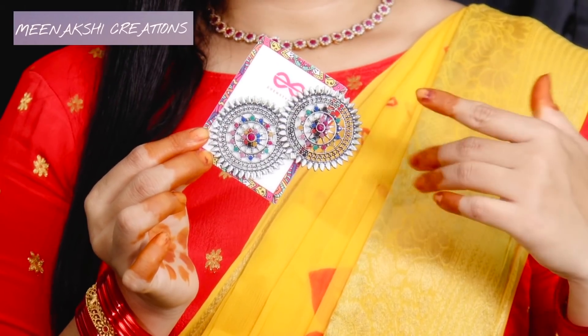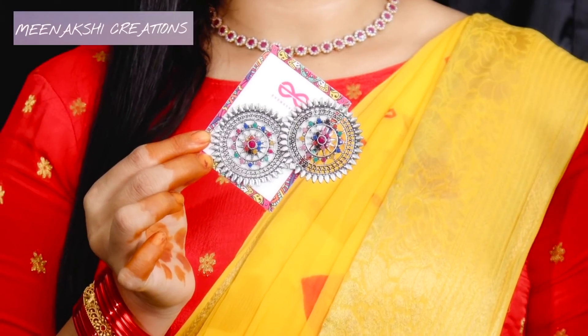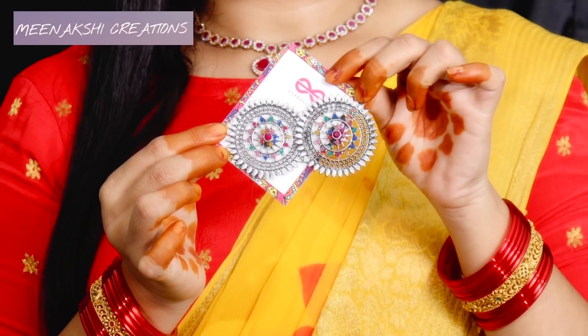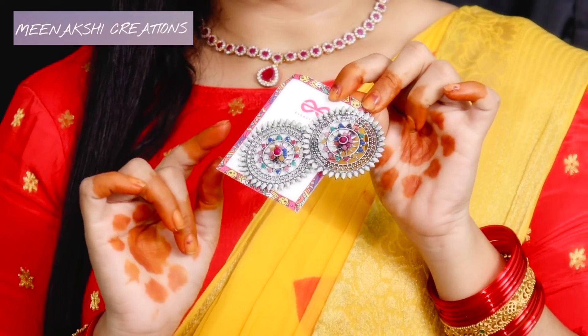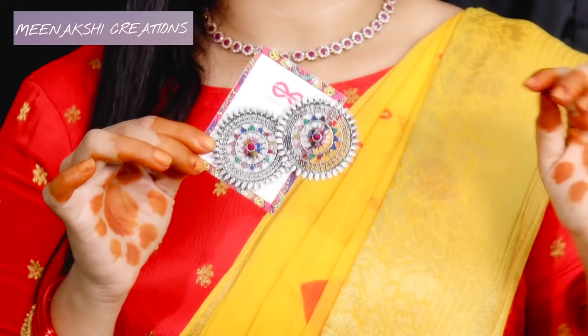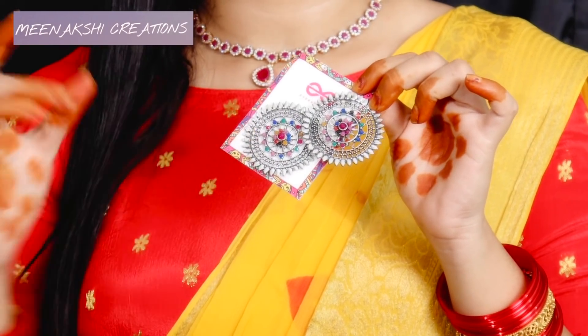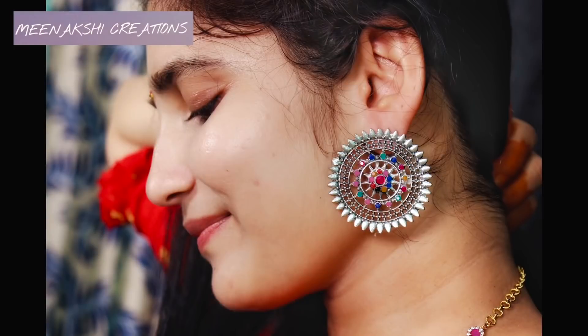Next one — I'm going to book this on Instagram at M.S. Creations. This is a round chakram earring. You can get a suit pair and I will show you how to do it on Instagram. I'm going to show you this one for the first time.